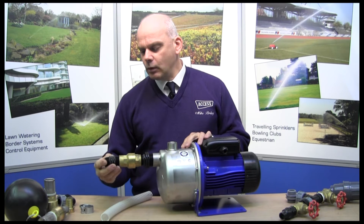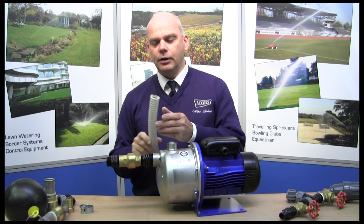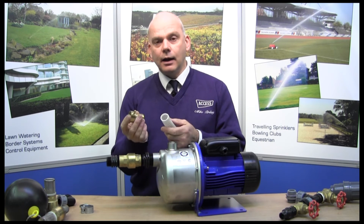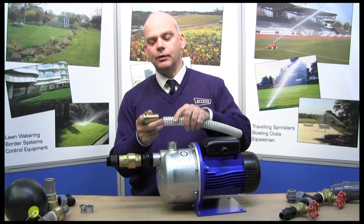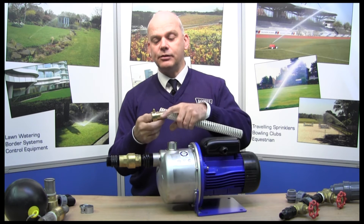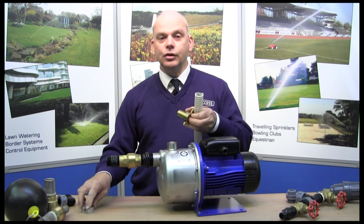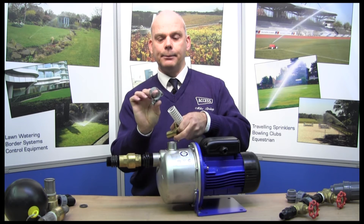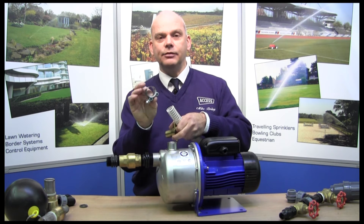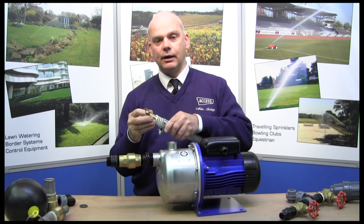So we'll put a fitting into there. For our suction hose we'll take one of these type fittings. This is a brass type fitting which is very strong and robust, and you need to seal that onto there. What I normally do is put a bit of duct tape around there just to give you that extra seal. Whatever you do, don't use a normal Jubilee clip or a hose clip — use one of these super clamps, which are more robust and give an even spread of tension all the way around. So that goes on into there.